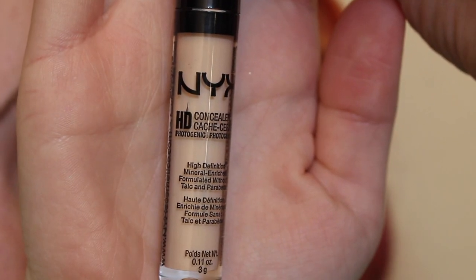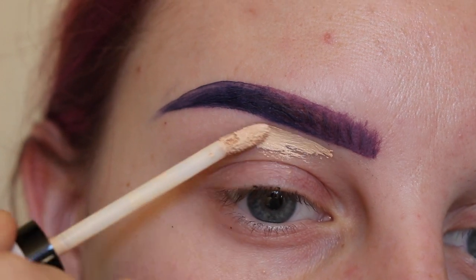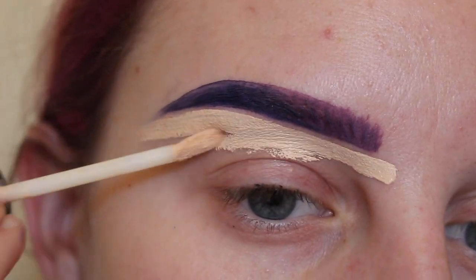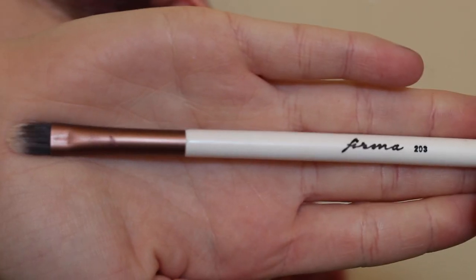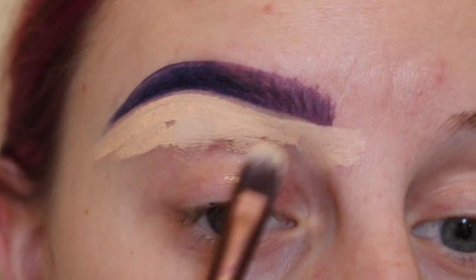Next, taking my NYX HD Concealer Wand in Porcelain, I'm cleaning up the underside of the brow. I apply it from the wand, then using my Firma Beauty 203 concealer brush I'm going to clean them up and carve them out.